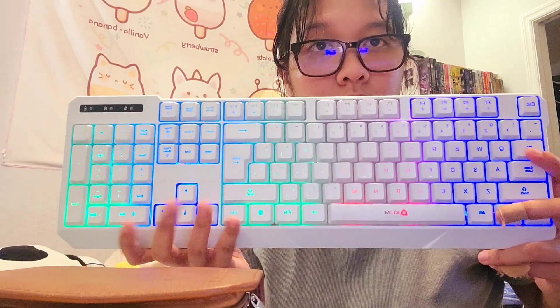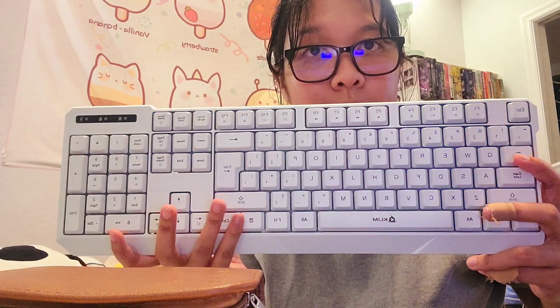Really pretty. This one has a different clicky sound — more muffled compared to the black one. But the RGB colors, as you can see, don't stay on consistently.